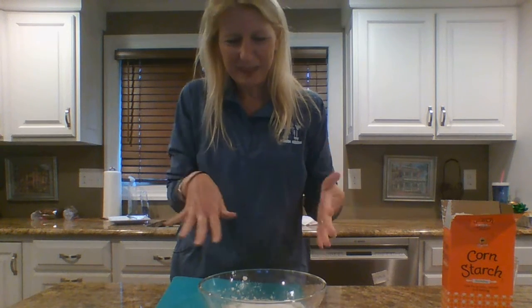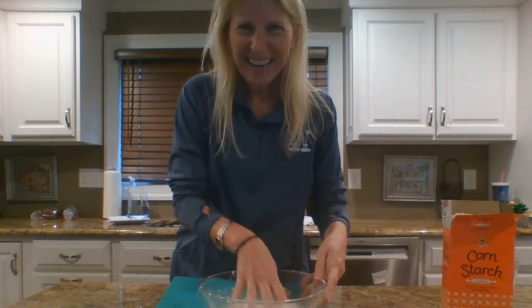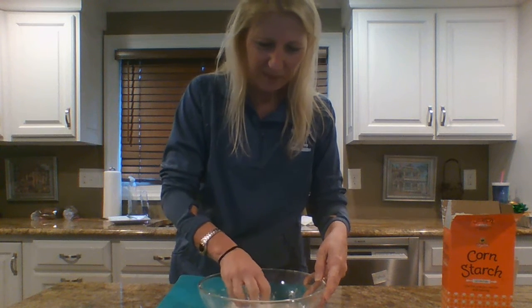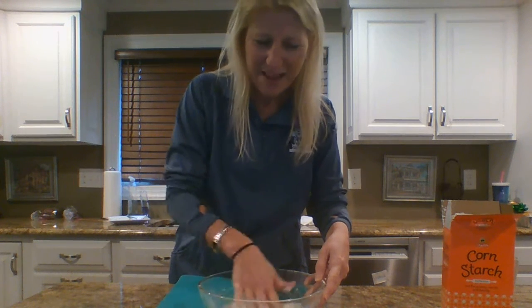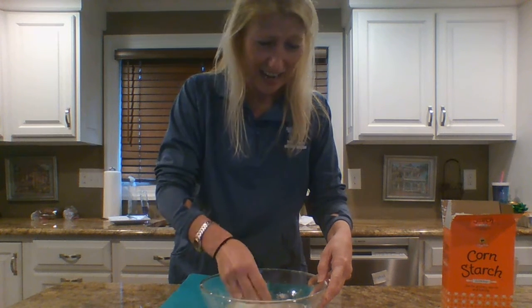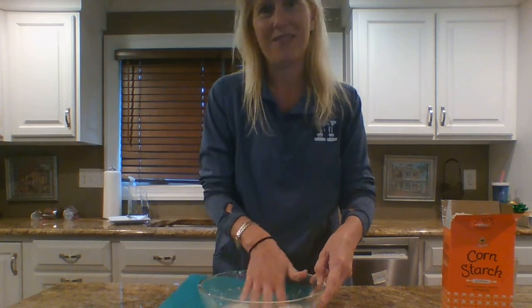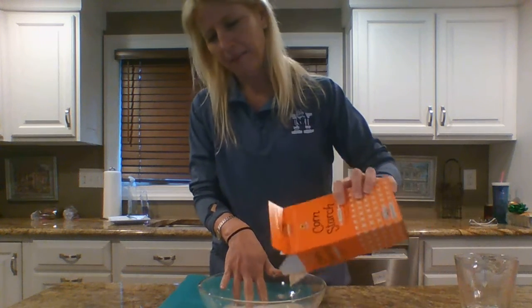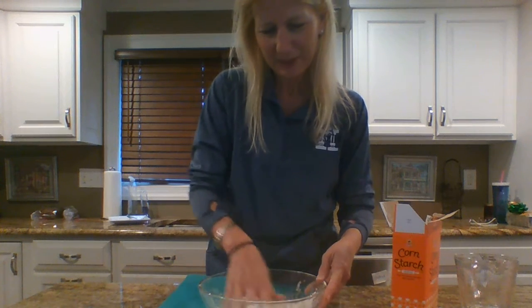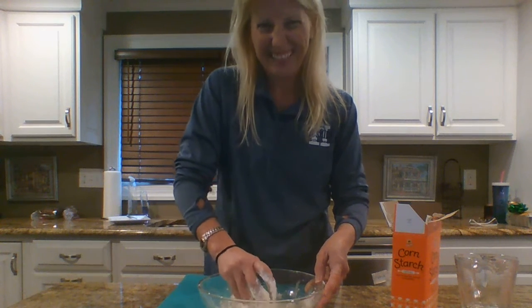Now the fun part — you're going to mix it! All you do is get your hands in and mix it up. It's pretty clumpy at first; you want to grab at it. I can already tell it's too liquidy, so I'm going to go ahead and dump a bunch more cornstarch in and mix it up. This is really messy!